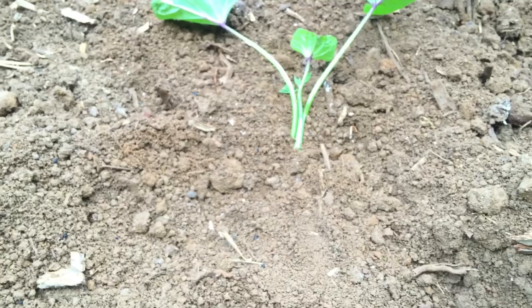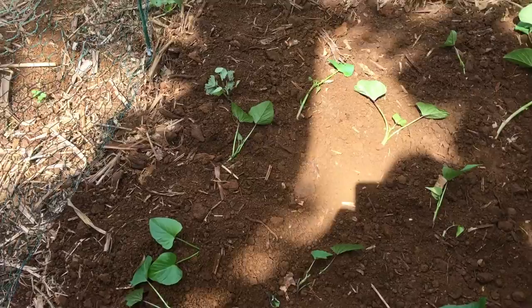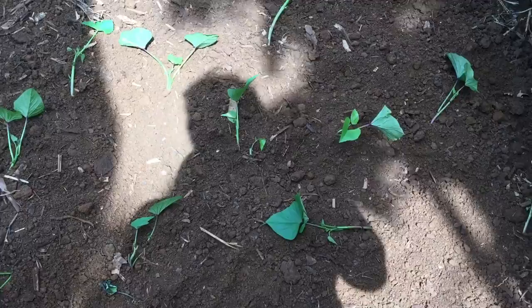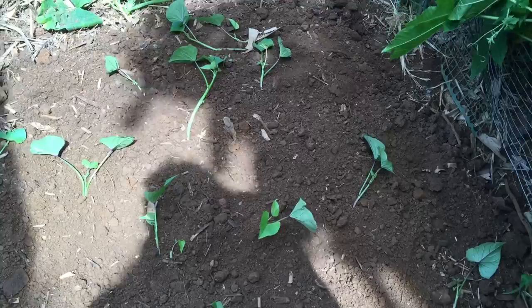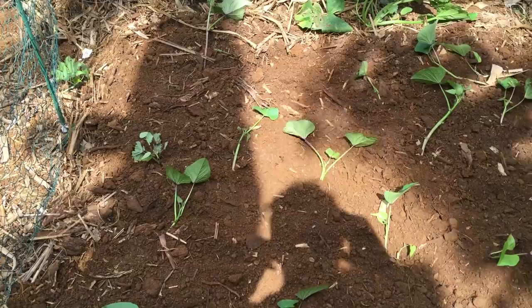Okay guys, I'm all done with my project here. I think I overdid it a little, but that's okay — just in case some don't make it. You can't expect a hundred percent sometimes. There you go — Okinawan sweet potatoes, the white variety. It's my favorite, it's so sweet. Anyway, have a great day, aloha!